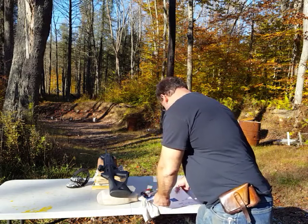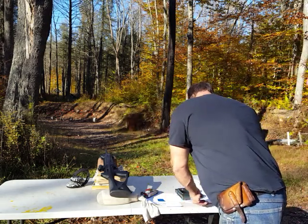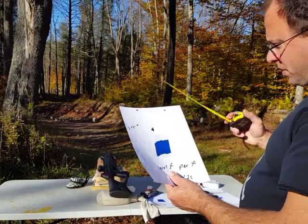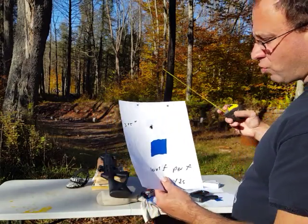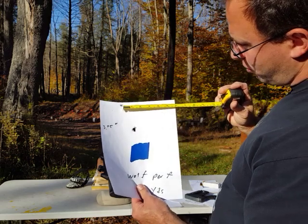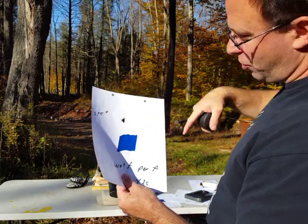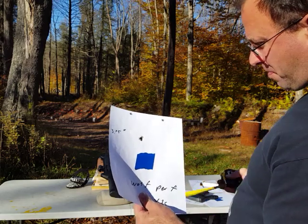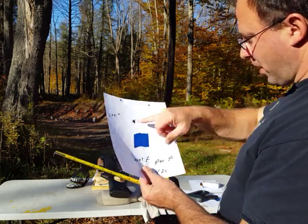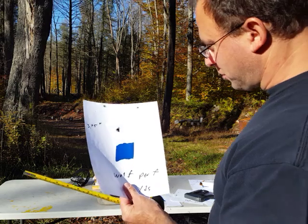I did another grouping — this is the second grouping with the Wolf Performance: 3 and 3 quarters, so 3.75 inches. All my groupings are five shot. I got two shots up here, so there's 3 and 3 quarter inches between those two shots. And then I got three over here that are touching each other, and I think that's sheer luck. With the red dot, my dot is bigger than the bullseye, so it's impossible to consistently get a grouping that good when the red dot completely overwhelms the bullseye. So I think that's just stupid luck.